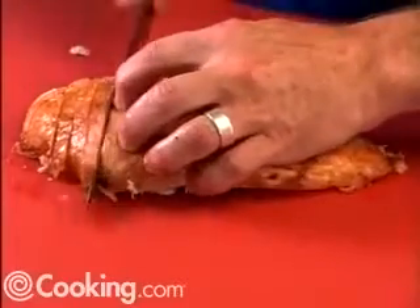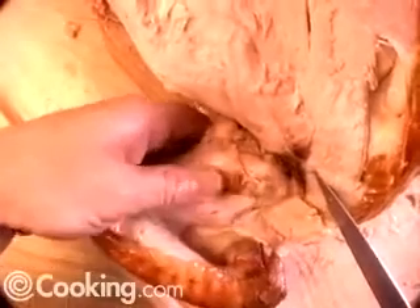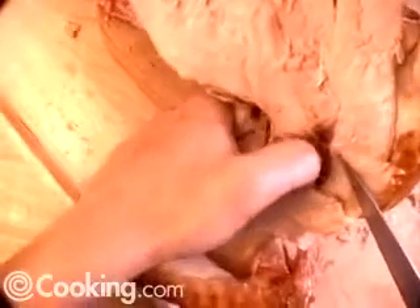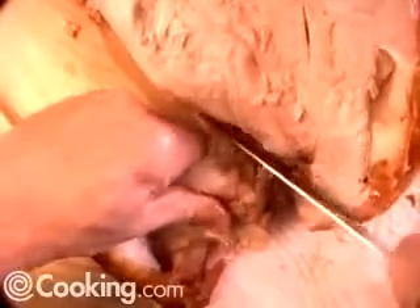This makes for a beautiful presentation and it couldn't be easier. Now we're going to separate the wing from the body. What you're going to want to do is follow your thumb along the bone to where it attaches to the body, feel for the socket joint there, and then with the tip of your knife separate it from the body. This board here keeps from scooting around — there's a little concave spot in the center that really takes care of business.